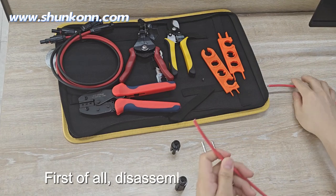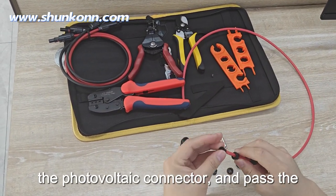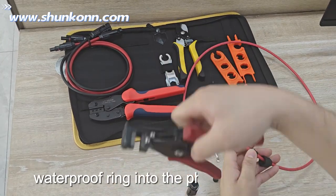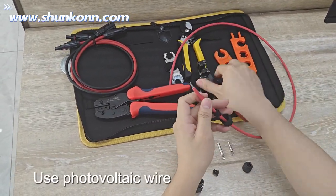First of all, disassemble the nuts of the photovoltaic connector and pass the waterproof ring into the photovoltaic cable. Use photovoltaic wire strippers to remove the wire skin on the surface.